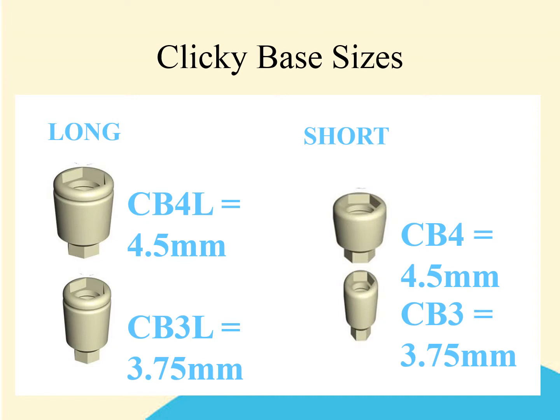Please remember that the technician will need to use the matching base when pouring the analog model. So if you've used a CB3 to take the impression, the technician will also require a CB3 in order to pour the analog model. Please do not get the CBs mixed up if you're using different lengths and diameters in the same arch, as this will cause problems and the analog model will be inaccurate.